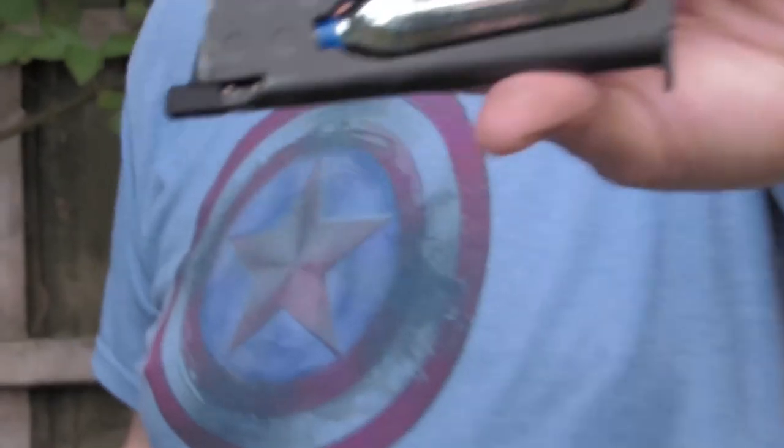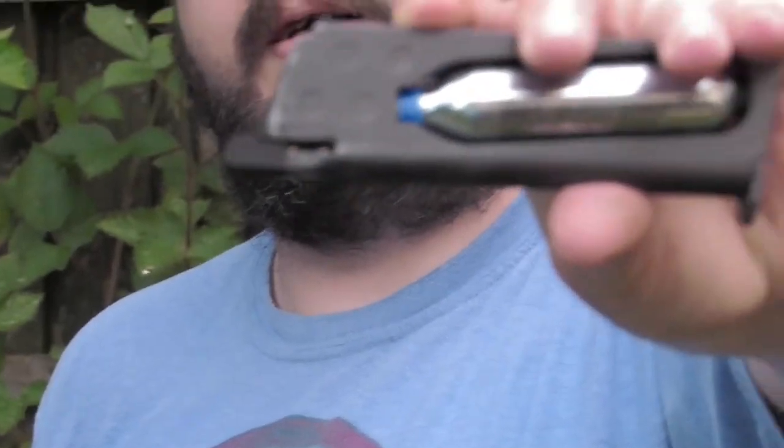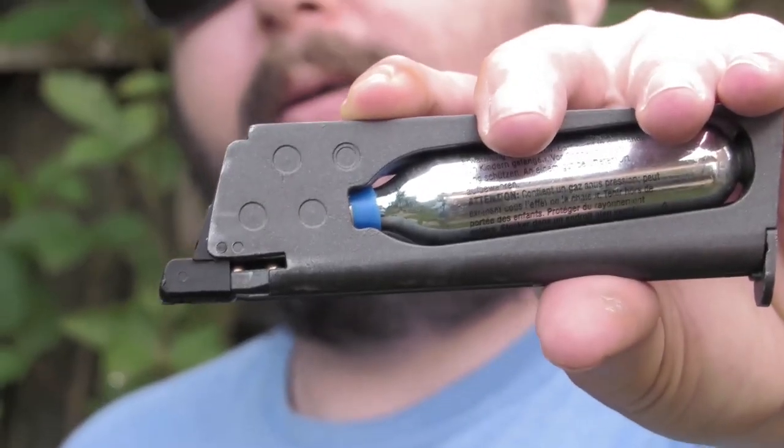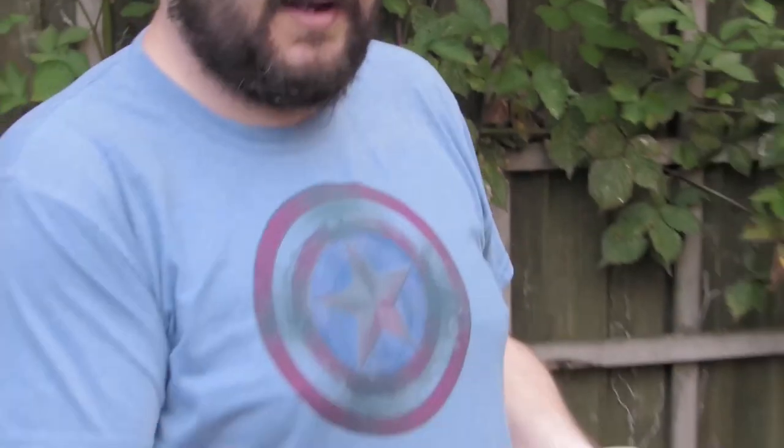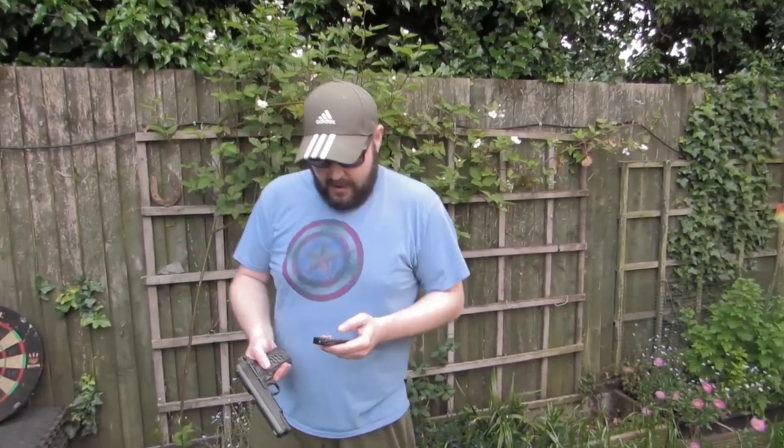ProSeal is this little rubber thing at the top there. So it's like a seal on the CO2 — it's TPU, custom made. Just little sleeves that you stick over your CO2s, because my valve on the inside of this is completely shattered, just gone.